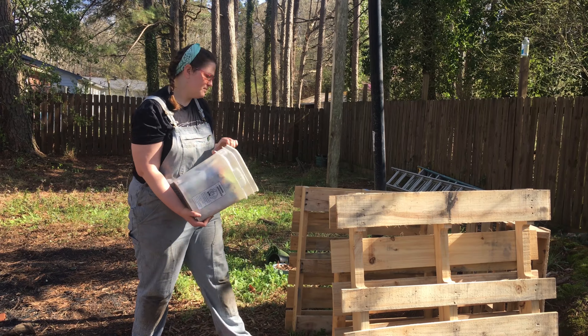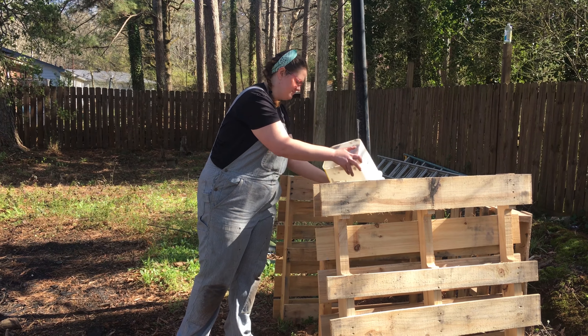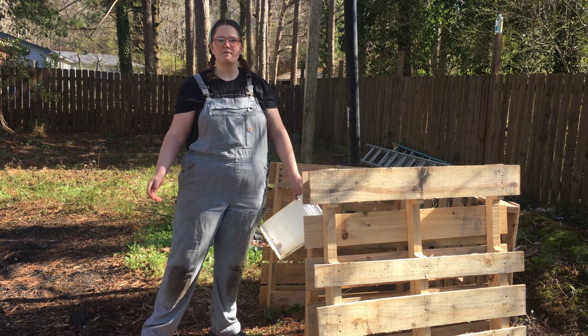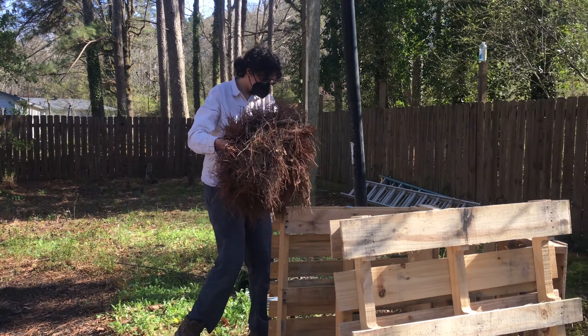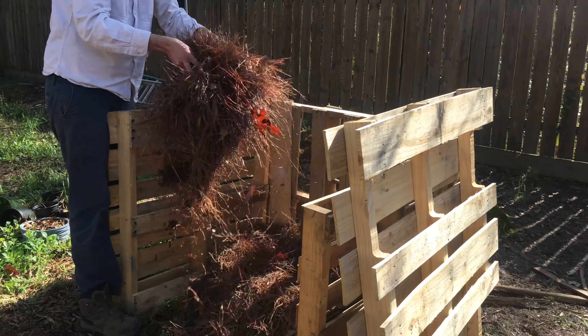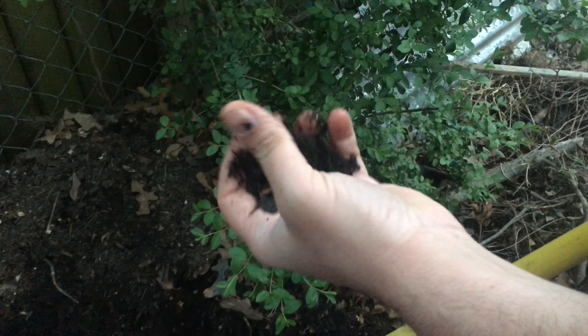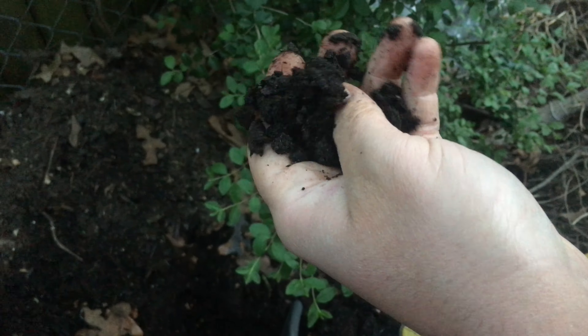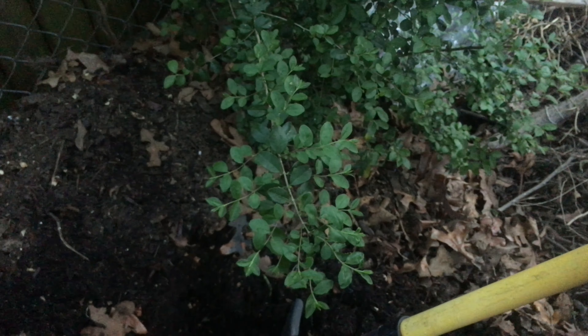Keep a container with a lid in your kitchen while you cook, then dump it in your bin at the end of the day. Remember to add four parts brown to your green stack. The materials will break down over time, and you'll know your compost is ready when it's rich and dark brown in color, smells like earth, you can't see recognizable food scraps, and it feels crumbly in your hand.